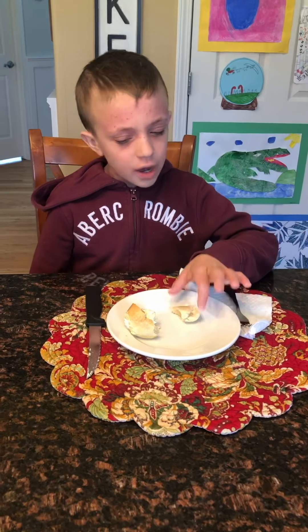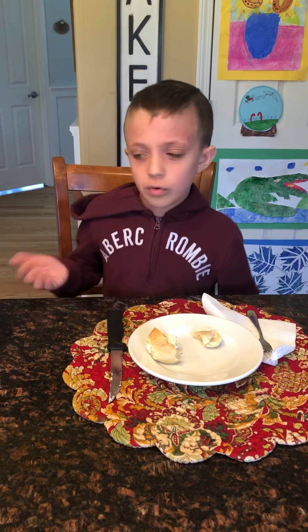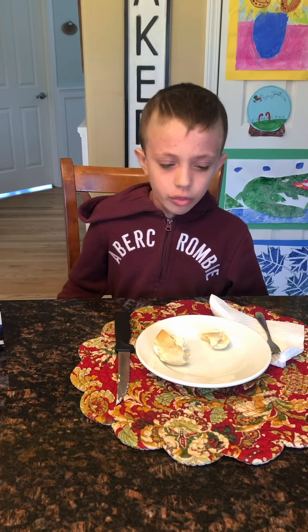So if you guys want to try these bagel bites, you can either get them at Starbucks or your local supermarket. I would definitely recommend trying these. Please subscribe down below and give it a huge fat like.